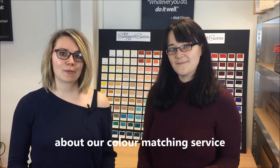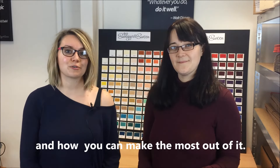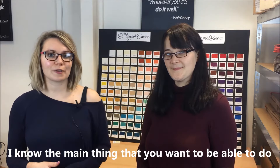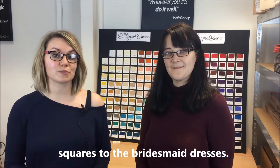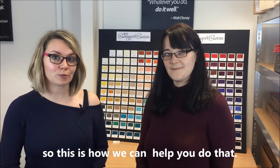We're here to tell you a little bit about the colour matching service and how you can make the most out of it. The main thing you want to be able to do is match all of the groom's ties, cravats and pocket squares to the bridesmaids dresses, so this is how we can help you do that.